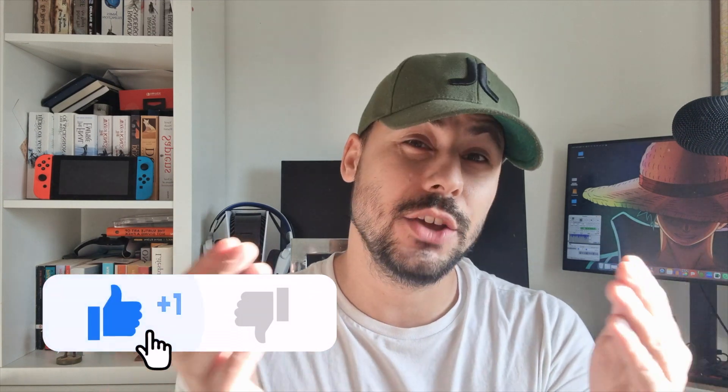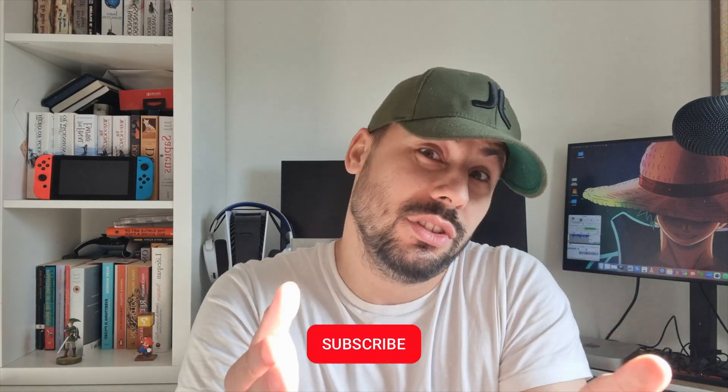Anyway, that's me done talking. If you found that interesting, I'd really appreciate a like, and if you're feeling brave, you can also subscribe.